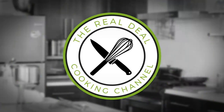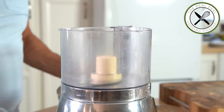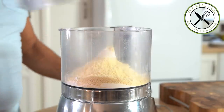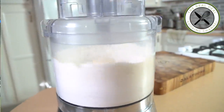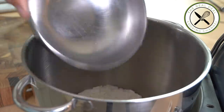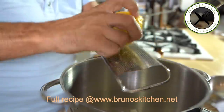Hi! First, I am going to make my gluten-free blend, which is a combination of rice flour, tapioca, potato starch, and almond meal. To that I'm going to add some powdered sugar, a dash of baking powder, and a pinch of salt. You want to turn this mixture into a fine powder.